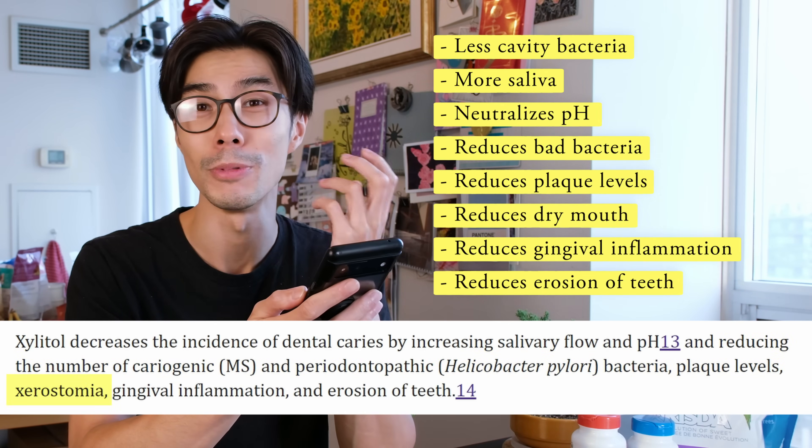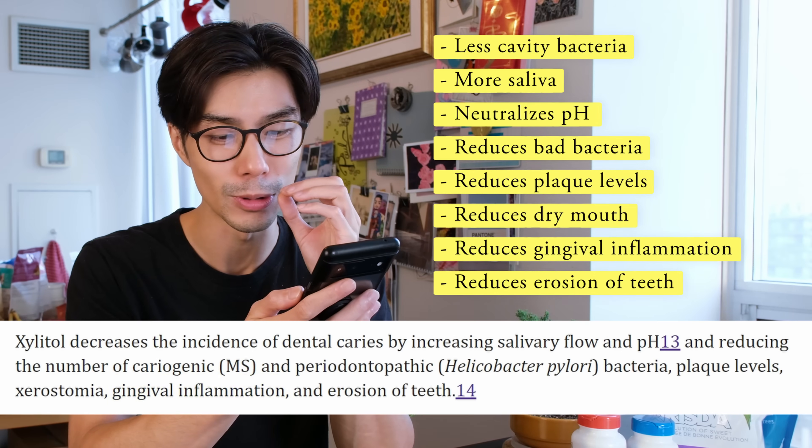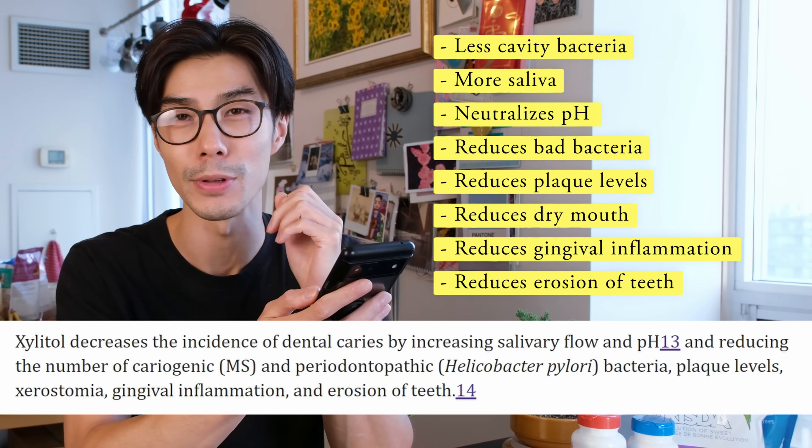You reduce dry mouth, reduce gingival inflammation, and reduce the erosion of teeth. And these are the benefits of Xylitol if you use it.